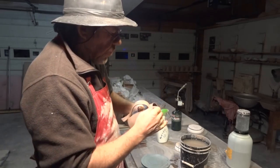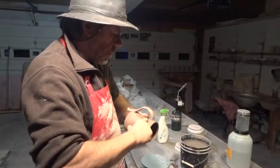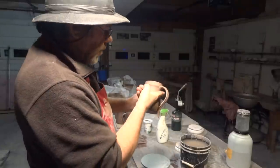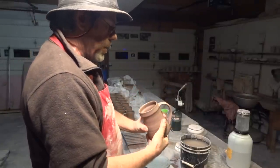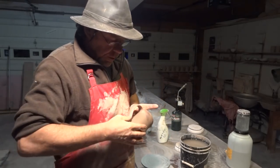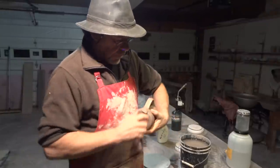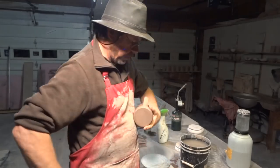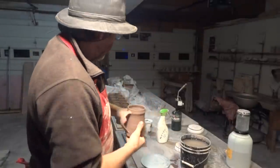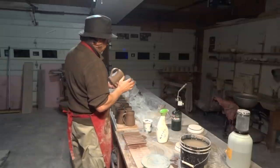Hold it by the tail and just let that handle come round. Handling like this does take a bit of practice — the only way to get proficient at it is by doing it, so you're going to need to make a lot of mugs. So get going, get cracking, get making. It all starts with the cylinder, doesn't it.